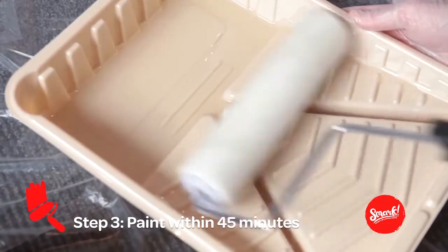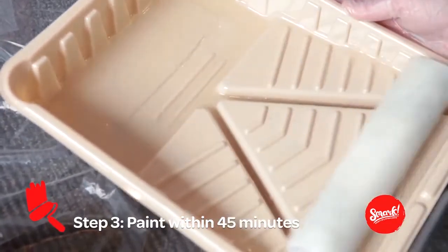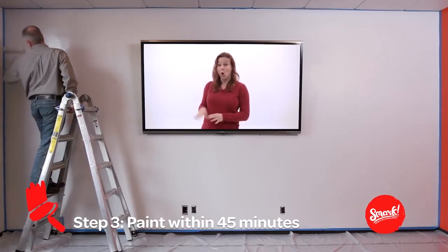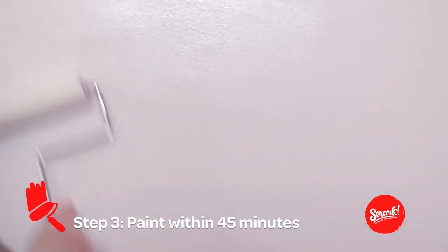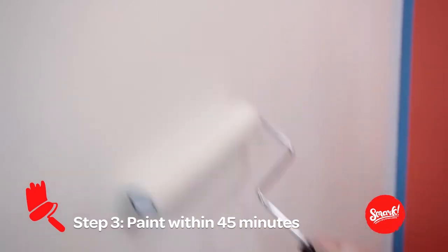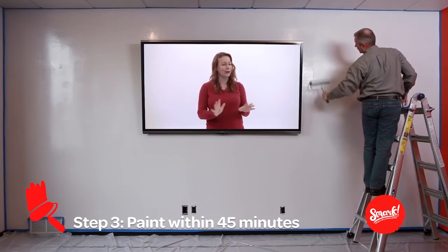Wet the roller completely. Make sure the paint is even and not too thick. Now roll the entire area, working from a corner, rolling down and then upward, making a W. Or, if you're a rebel, you could paint an M. Whatever. Roll the entire area using smooth strokes — no need to force it on there. It might bubble up a little, but that's normal. It should smooth out as it dries, so no need to worry.